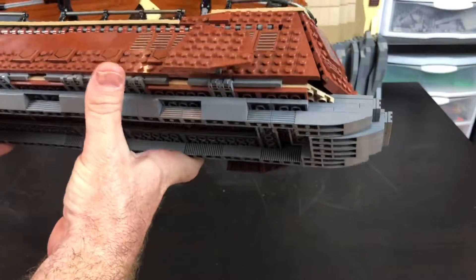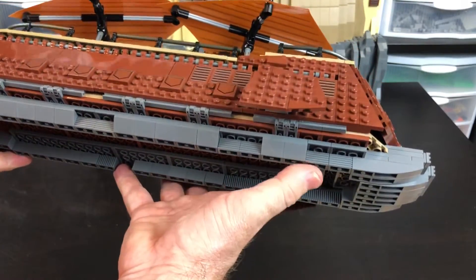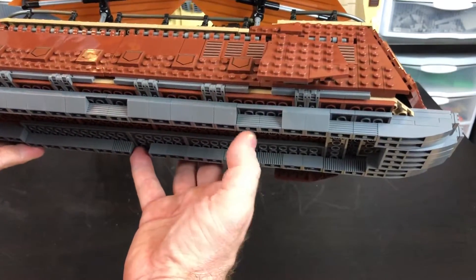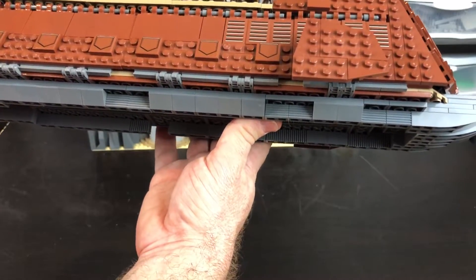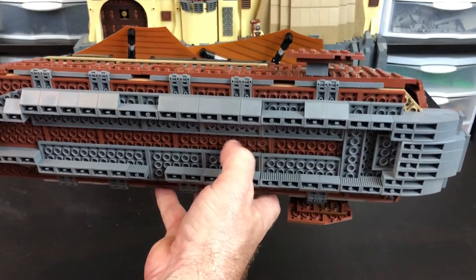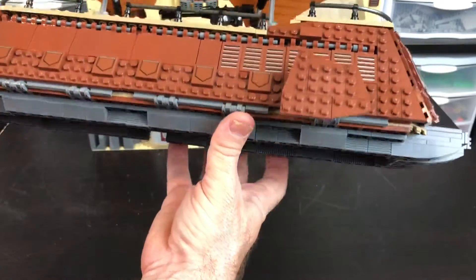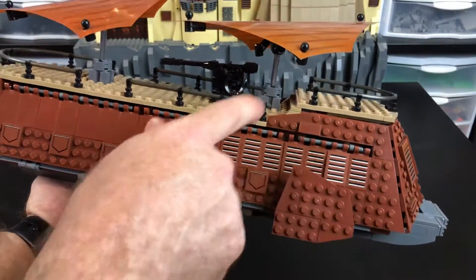Just real quick, you can see the bottom here — it's just some inverted slopes and then some textured bricks just to give it a little bit of differentiation from just being a solid gray mass. And then of course the bottom is just a whole lot of plates that's actually holding everything together. Now the really cool thing that I'll show you is of course there's a full interior.